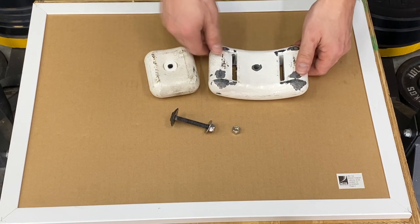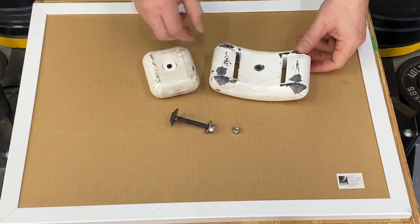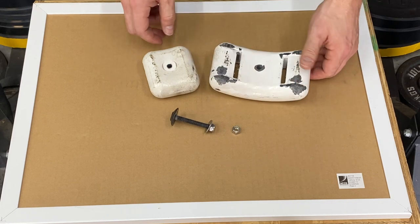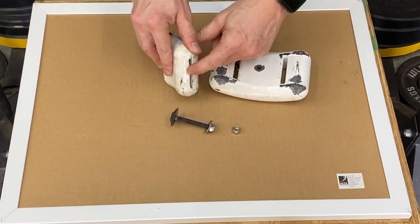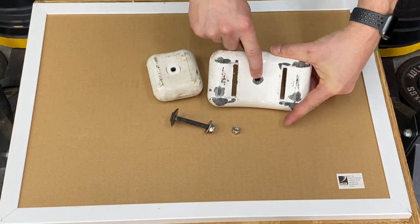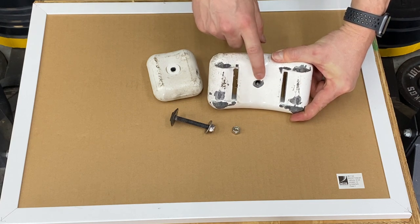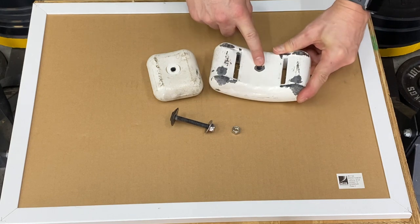The SCCA allows 10 pounds per bolt. This is a 10-pound weight and this is a 5-pound weight — these are actually what scuba divers use for ballast, and many kart companies sell these same weights. They have slots for a belt and holes for bolting to the kart. Drilling the holes yourself is a bit difficult, so some companies sell them pre-drilled — I'd just get them pre-drilled.